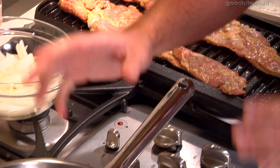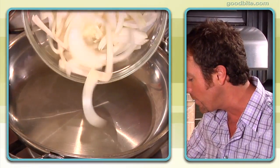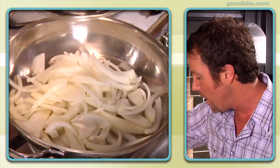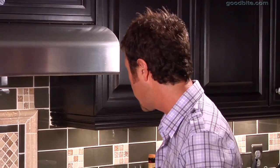While our skirt steak is cooking away, I'm going to get on with the peppers. I've got a little bit of canola oil, about a tablespoon, in the sauté pan, just heated up so there's a little bit of ripple on the oil. I'm going to pour the onions in and pour the red peppers in. The thing about skirt steak is that because it's so thin, it cooks incredibly quickly — just a couple of minutes on each side.